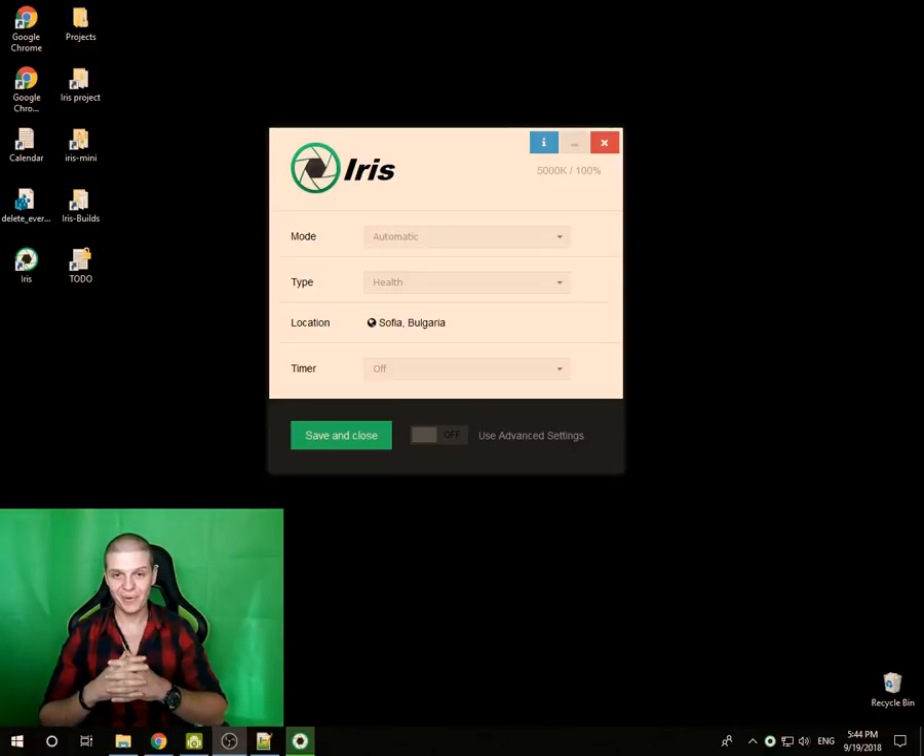Hi everyone and welcome to the Iris Mastery Series. My name is Daniel and I'm the CEO and founder of Iris. The question today is: how to make your monitor flicker-free.